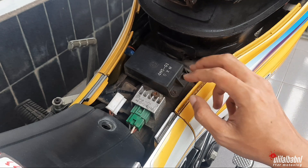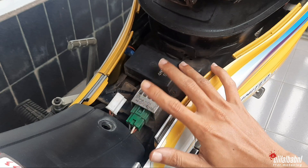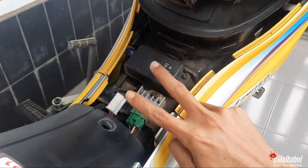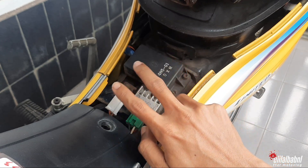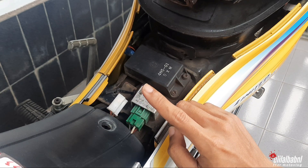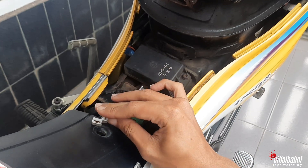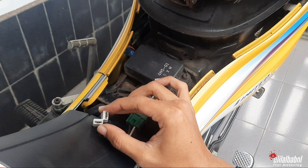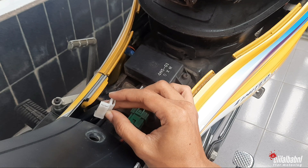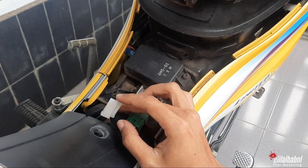Nah, letak flasher sein itu terletak di antara CDI dan kiprok, itu di bawah tangki. Kalau motor teman-teman masih standar, pasti ada di bagian sini. Kalau motor teman-teman sudah diubah atau kabel bodinya sudah diringkas, silahkan cari saja yang soketnya bentuknya L, soket dua colokan seperti ini. Kalau soket seperti ini, pasti itu namanya flasher sein. Lalu kita langsung pasang saja si flasher sein audionya.